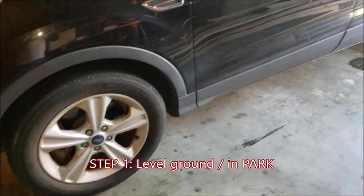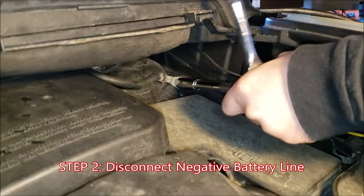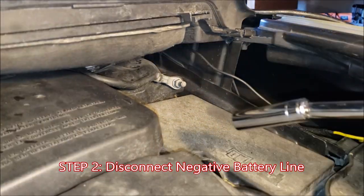For starters, I have the Escape on level ground and in park with the e-brake on. Next, pop your hood and look in the back right corner. Use your 13 millimeter deep socket to disconnect the negative battery line.